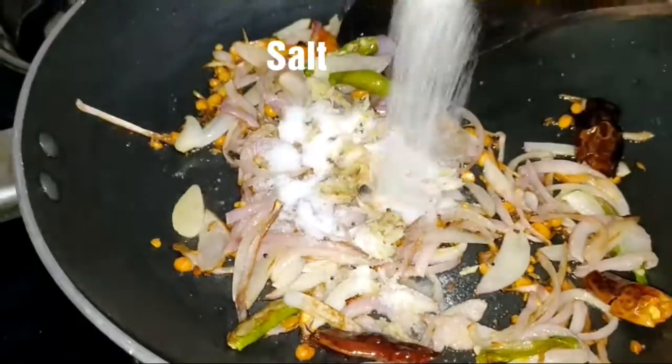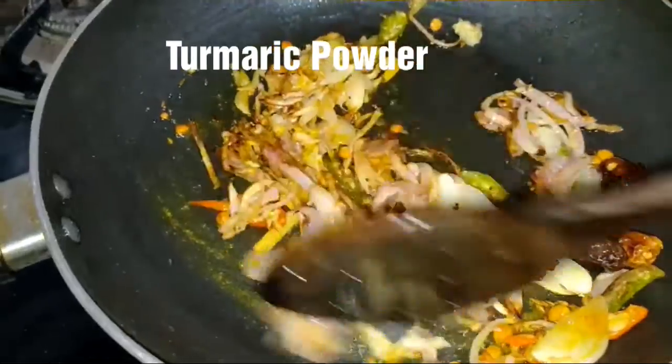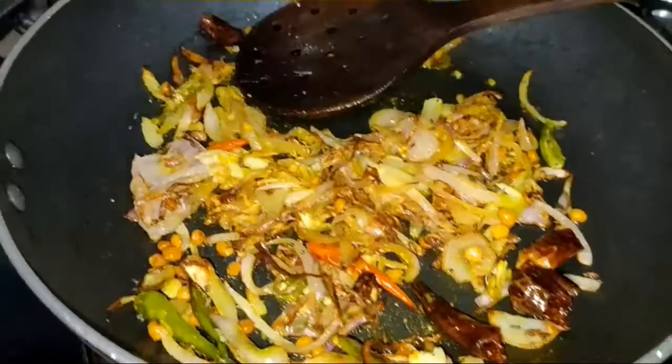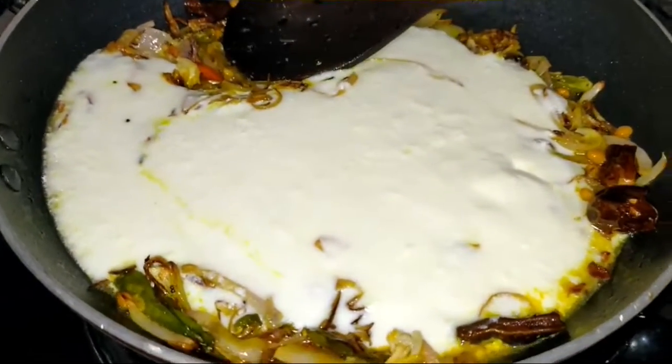We are adding salt and turmeric powder to taste. Mix everything well and turn off the stove. Add half a liter of curd and two to three cups of water as required.